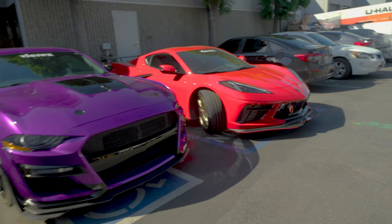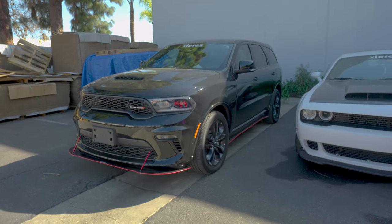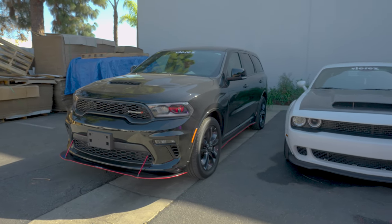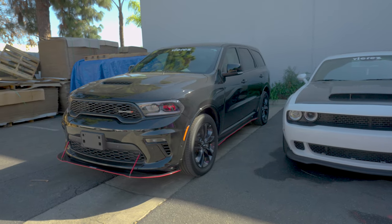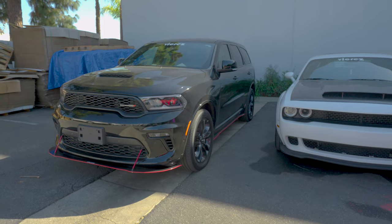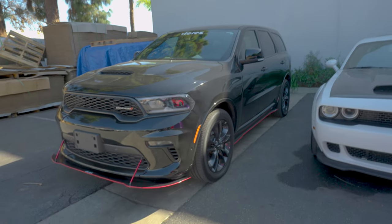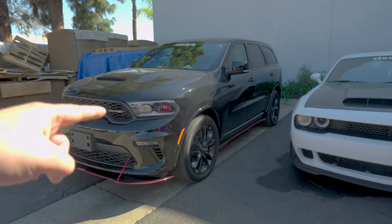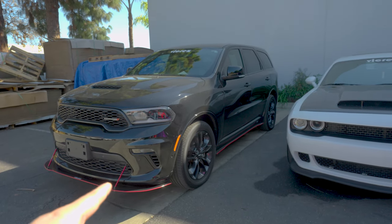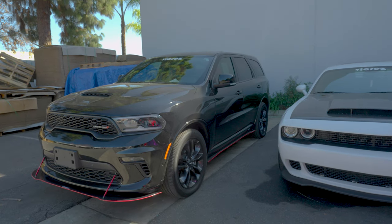For this bad boy right over here, we're going to be releasing the Hellcat SRT compression kit, and it's going to fit all the years from 2011 all the way up to 2021 — also available at vcross.com. We're going to have available the bumper and the hood — the hood is currently on pre-order — and then the SRT conversion, which includes the front bumper, side skirts, and the rear bumper.